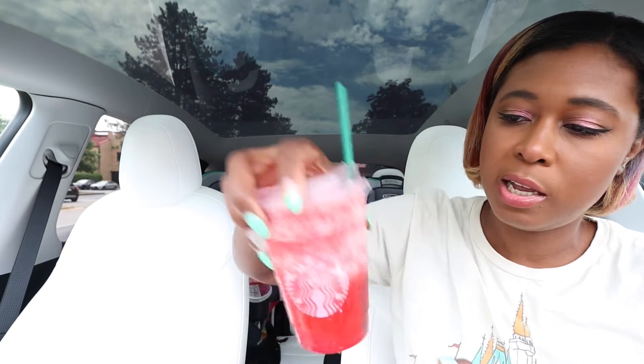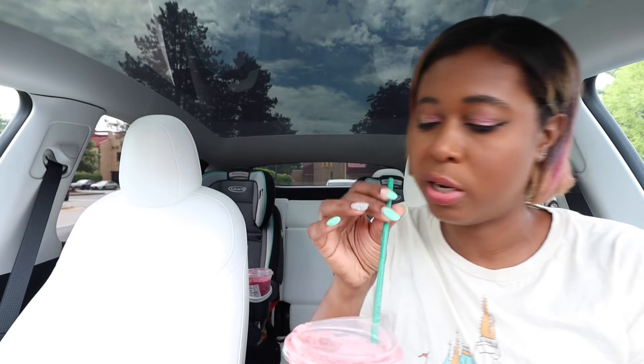All right, last but not least, we have the strawberry acai lemonade frozen refresher — the frozen strawberry acai lemonade Starbucks refreshers beverage, if you want the formal name. It says sweet strawberry flavors and tropical acai notes blended with real strawberry pieces, strawberry puree, and lemonade for a refreshingly frozen vibrant escape in a cup. I also really like the strawberry acai lemonade at Starbucks. I don't get it as often as the mango dragon fruit lemonade, but when I do it's always really good. So let's try it in a blended version.